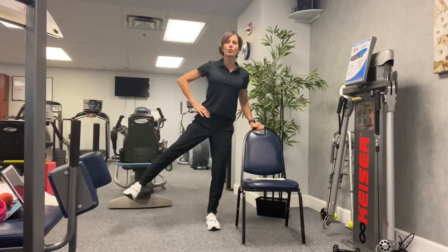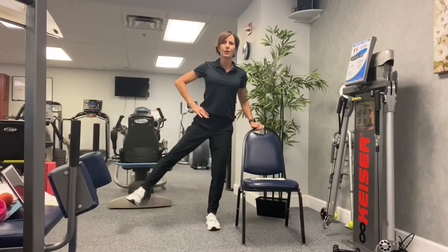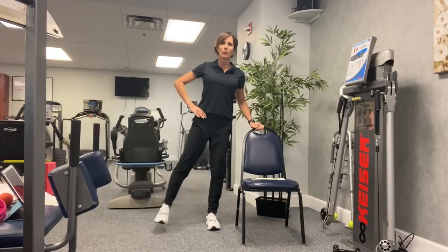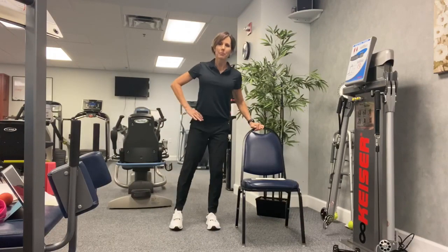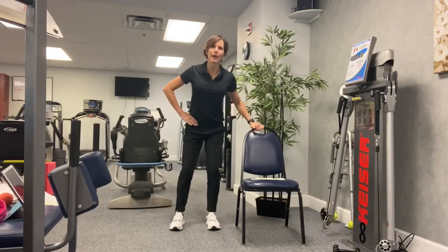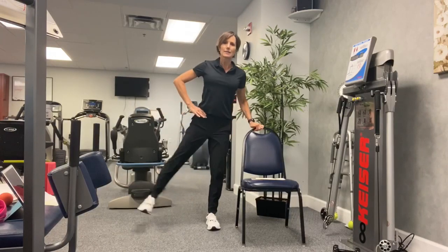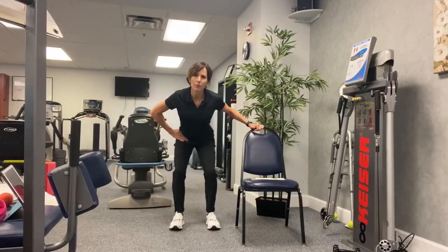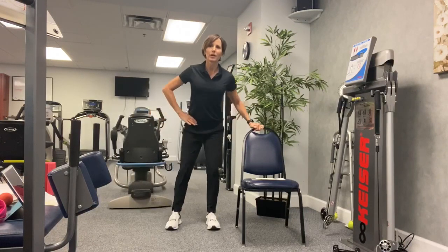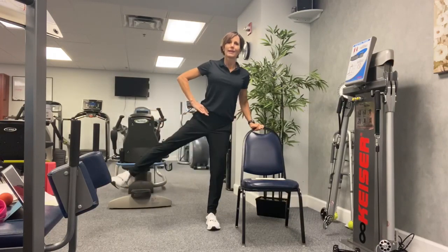You can go your own speed. If I'm going too slow or too fast for you, you go the speed where you're comfortable. Let's do four more on this side. Four, three, two, last one. Nice.